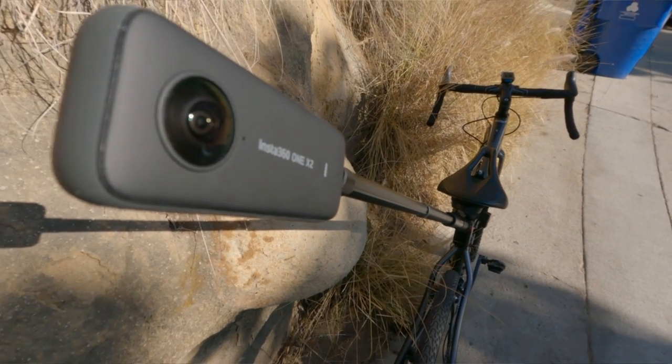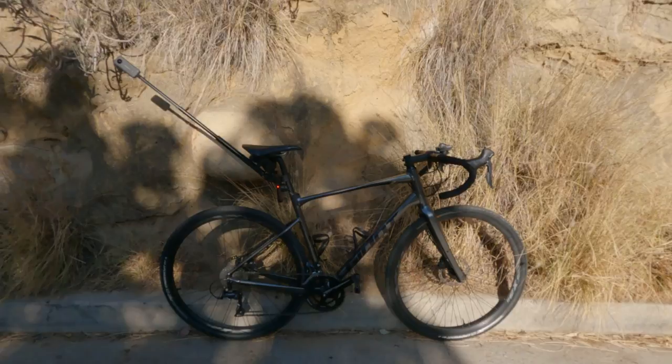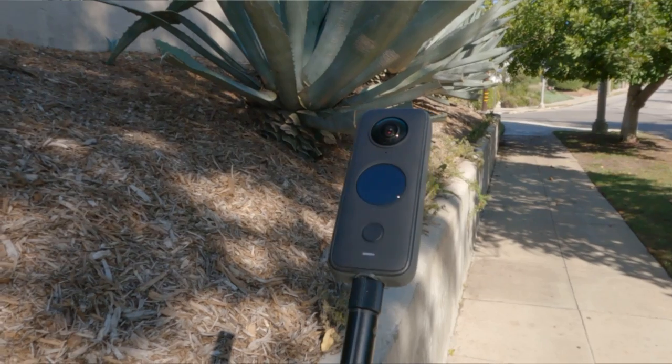I took it on a ride on Saturday. I'm going to show you that footage and all the different camera angles that I tried. I'll also talk about how it works, things I liked, things I didn't like, and some tips and tricks that I've learned to get the best footage possible.